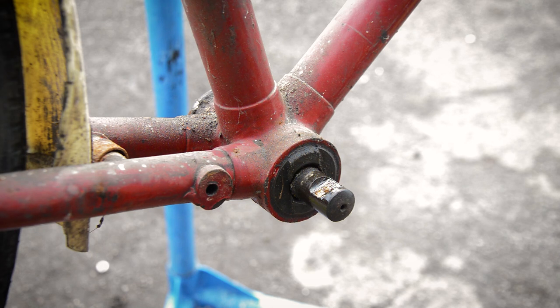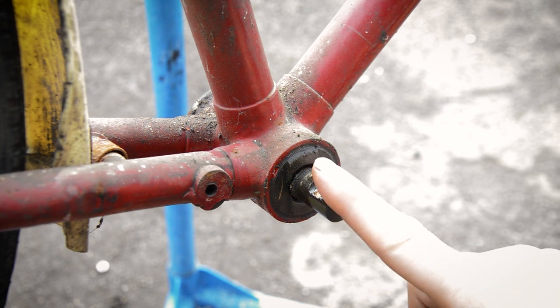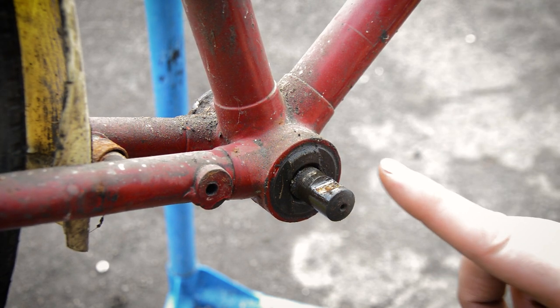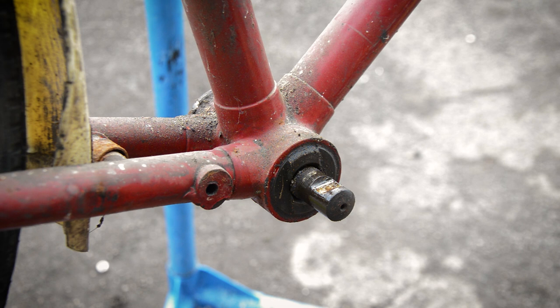Hi guys, just a short video today. Dealing with these three speed Raleigh, old English bottom brackets, they're sometimes — in fact a lot of the time — a pain.